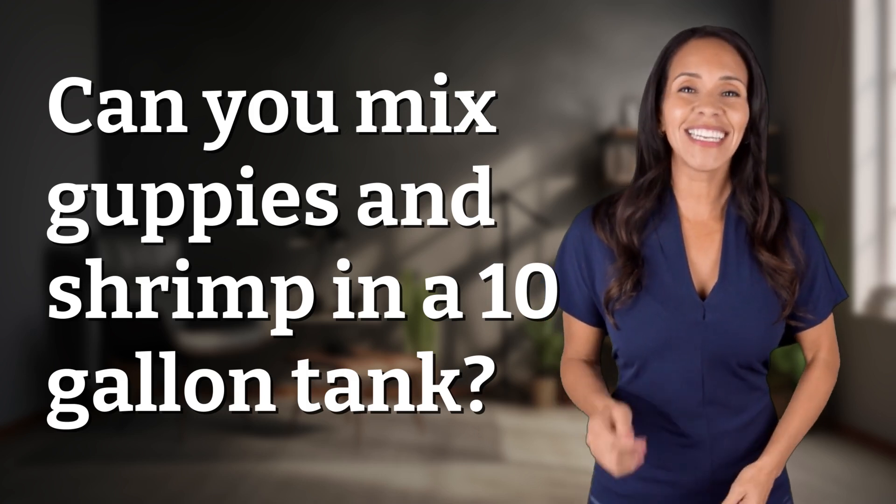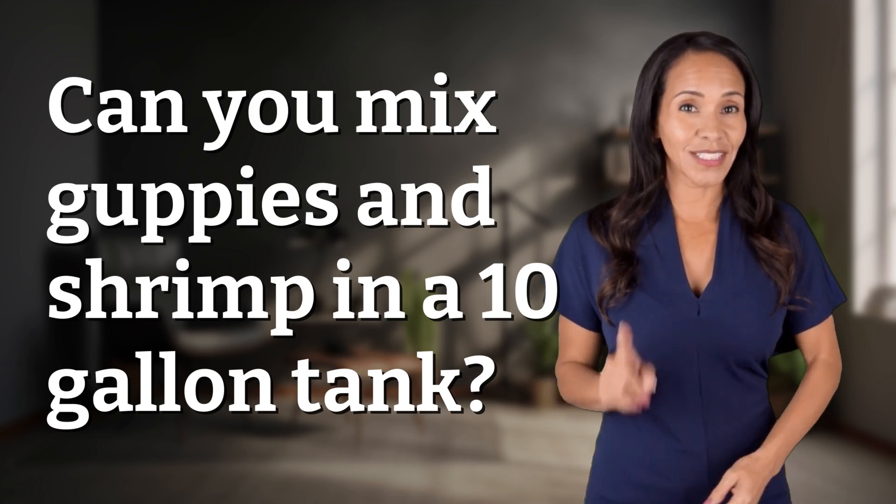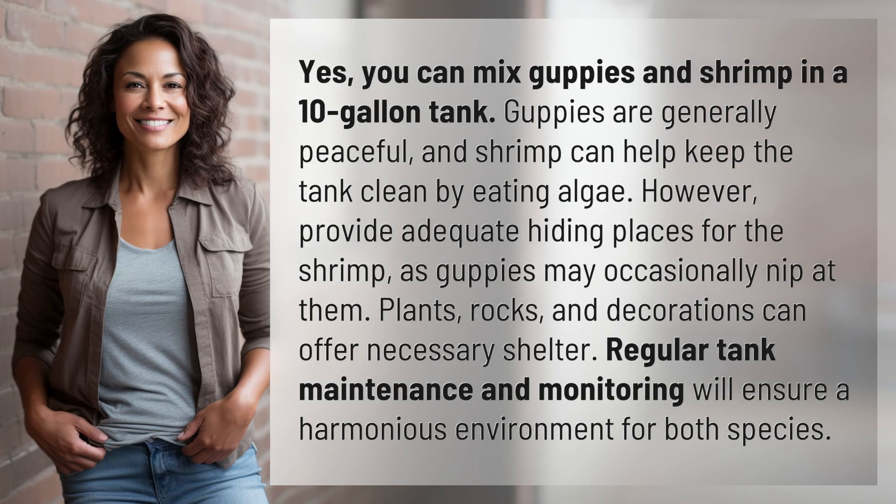Unlocking a world of knowledge in an instant. Ready for today's quick insight? Yes, you can mix guppies and shrimp in a 10-gallon tank.